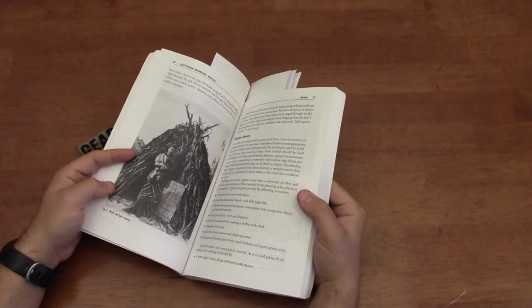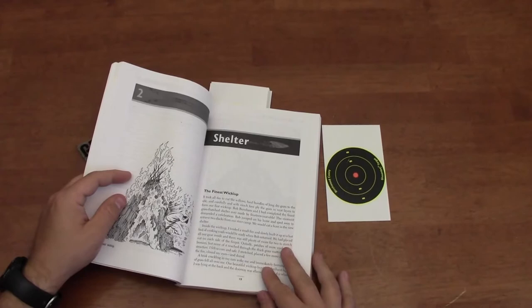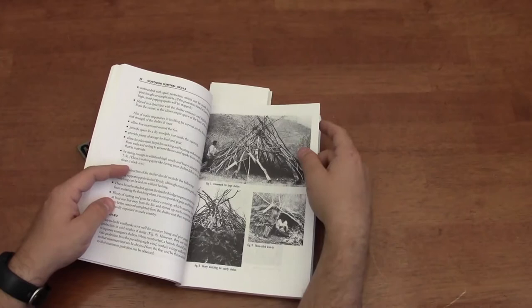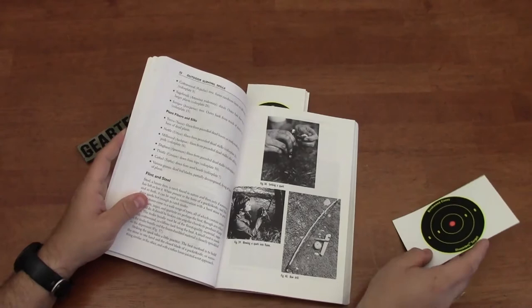You can see here it has black and white photos of different wilderness shelters. There's a story that Larry Dean Olson tells about when he manufactured a wiki-up, which is a shelter similar to a teepee but doesn't use animal skins — it uses plant material. You can see lots of nice photos discussing different shelters, using rock shelters, using caves, and different ways to heat the ground as you're camping or laying out in the woods trying to stay warm on cool nights.